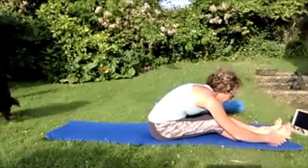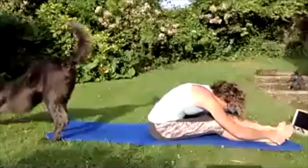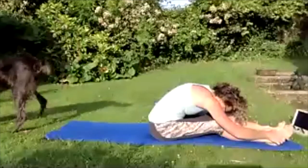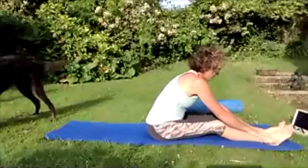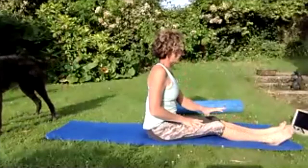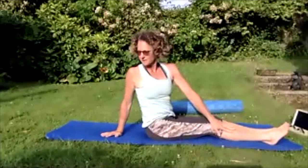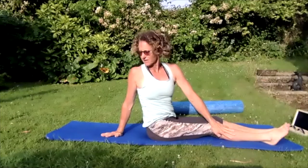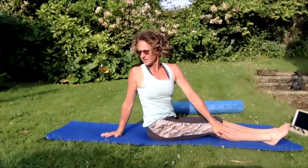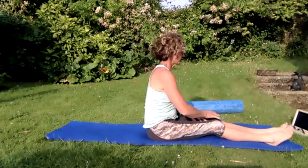Roll yourself all the way up to sitting, reaching towards those feet, breathing in and out. Holding onto those feet, pushing that back backwards, pushing those shoulders down, taking that nose down and stretching through that back. Bring yourself all the way up to vertical, hands on your legs. Take that left hand to the right knee, right hand behind — lift and turn, turning all the way around to the right, looking over that right shoulder. Breathing in, breathing out — come back round to centre.